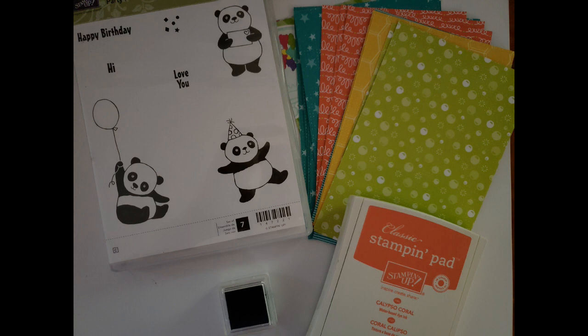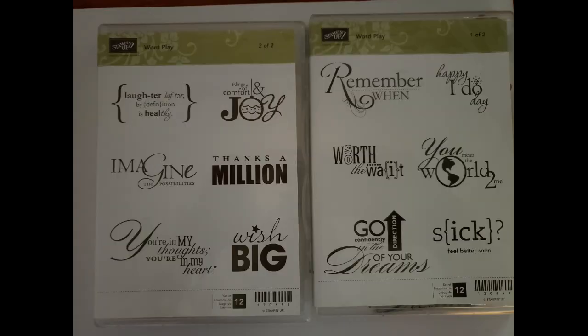The next set of items are individual stamp sets and some dies — great deals on stamp sets, dies, and punches. The first is the Wordplay set, which comes in two CD cases because there are so many sentiments in it. It has a little something for everything — fun graphics and wordplays for many different seasons. That one is $7 with $5 shipping, and it's a clear-mount stamp set.